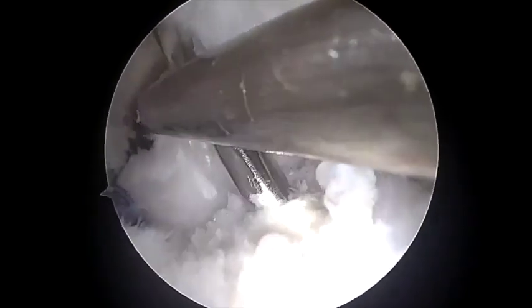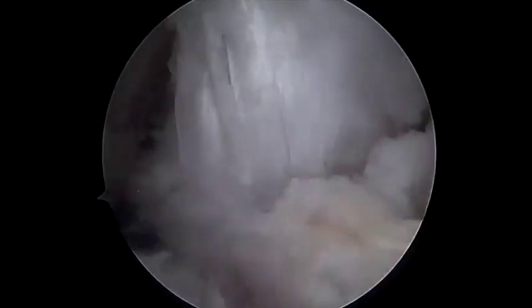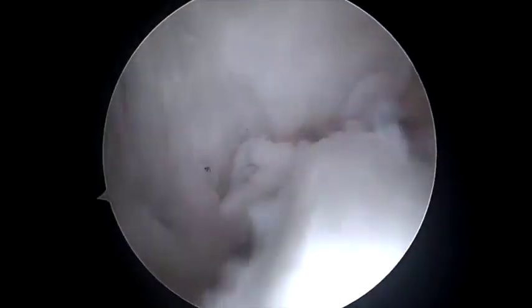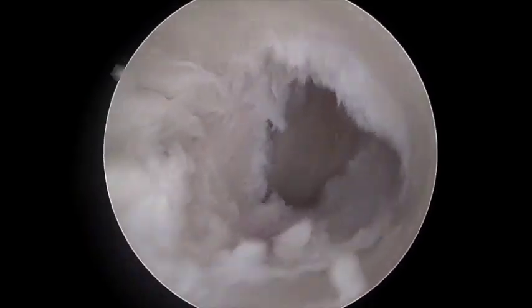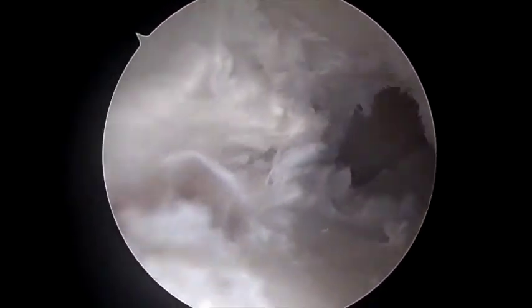The tibial tunnel for ACL revision is performed in the standard way using progressive reamers over a k-wire. The remnant of the graft is debrided inside the tibial tunnel. The tibial tunnel is inspected to confirm complete graft removal and the absence of convergence with the lateral root tunnel.